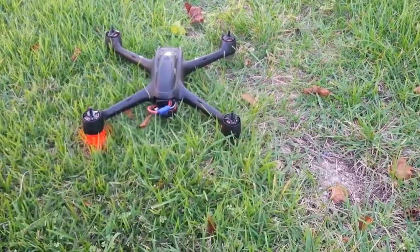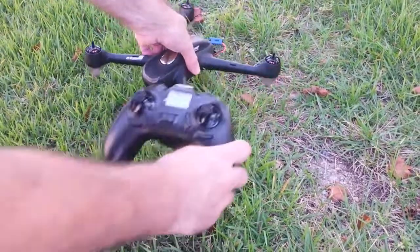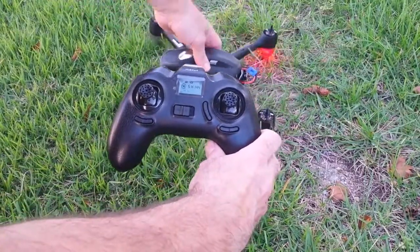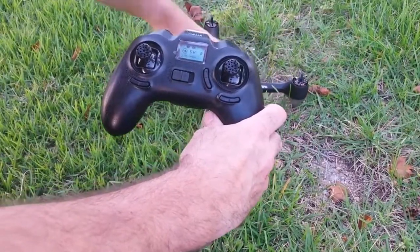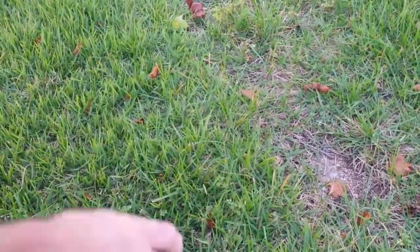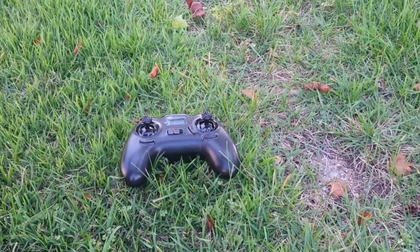So now I get the compass calibrate. I don't know if you can see that or not. It says compass calibrate two. It went out.